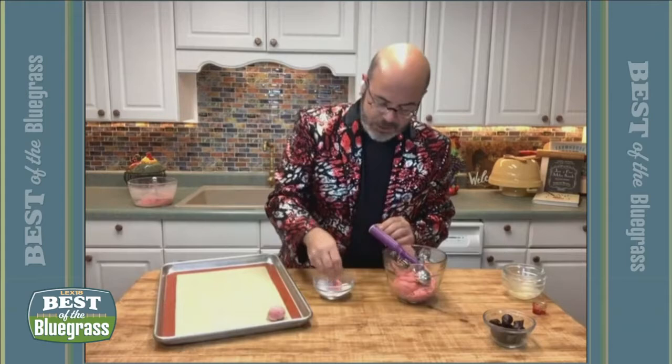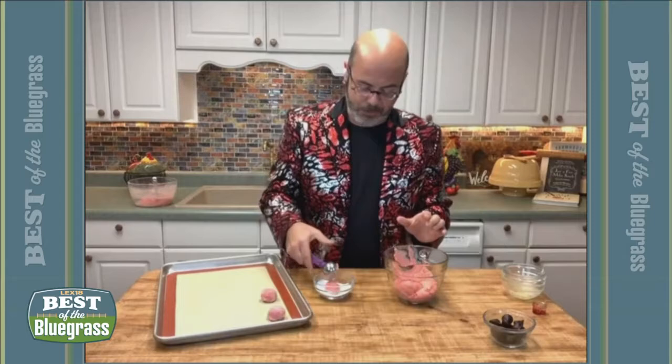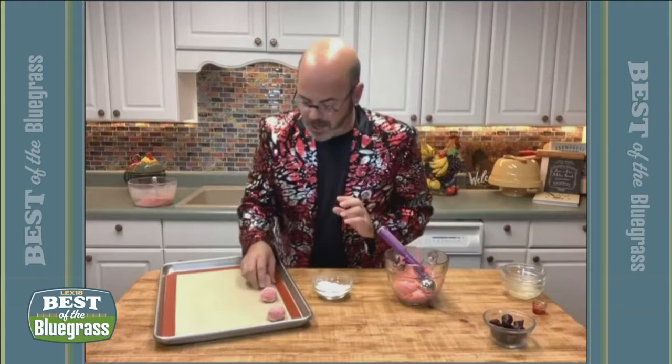You just roll it right around in that sugar, and this gives it a beautiful luster after it's baked. It makes them sparkle — kind of like me. I wore this jacket today because it's Valentine's Day and I love to sparkle. So once you get all your cookies on there and sugared, you put them in the oven and bake them for about 10 to 12 minutes. Then when they come out, you take your Hershey Kiss — I use a dark chocolate Hershey Kiss because I love dark chocolate with my strawberries — and it's almost like a chocolate-covered strawberry.